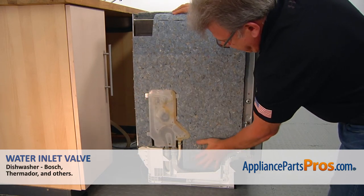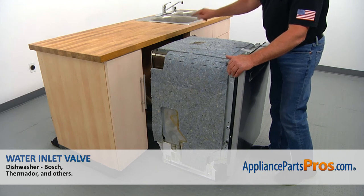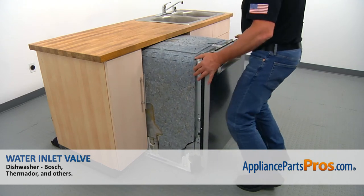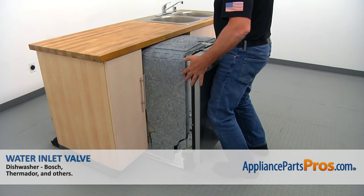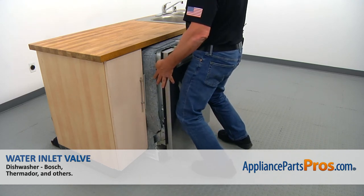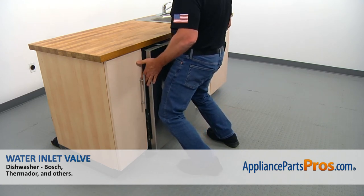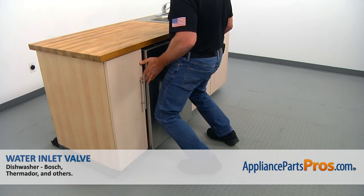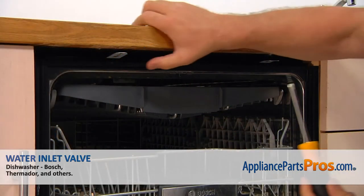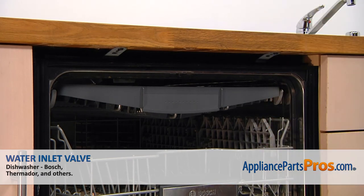Now we need to reinstall the dishwasher. Before doing that, make sure the drain hose, the water supply line, and the power cable are properly positioned. Then we can slowly push it back in. If you need to, you can pull the hoses and the cable under the counter and under the sink before you finally install it. Now we're going to open the door and attach the dishwasher to the cabinet using the Phillips screwdriver. And we can close the door.